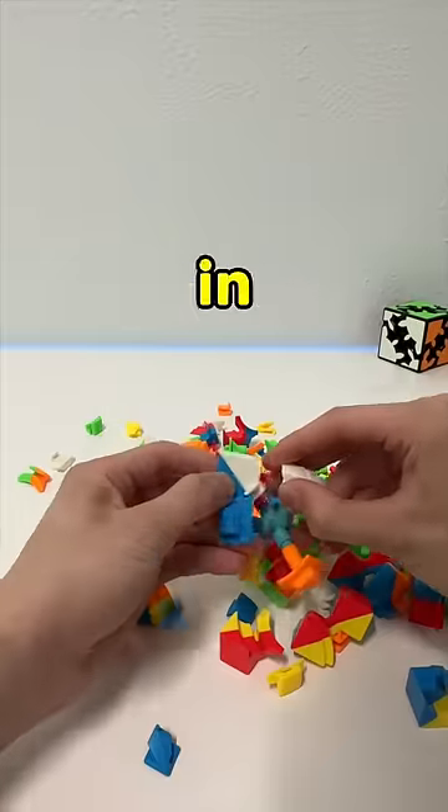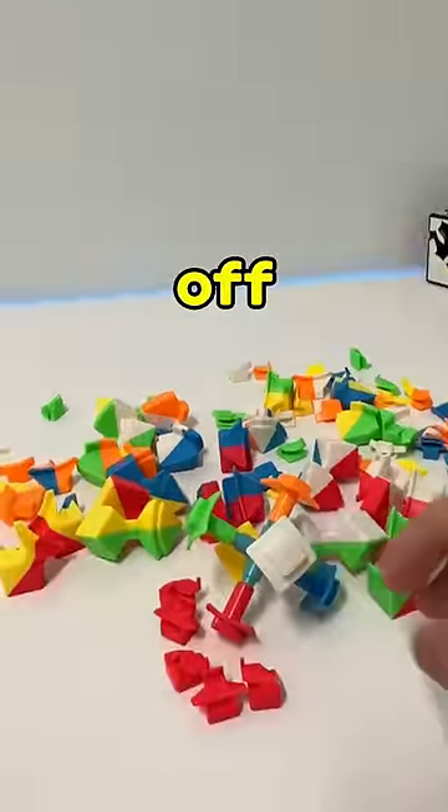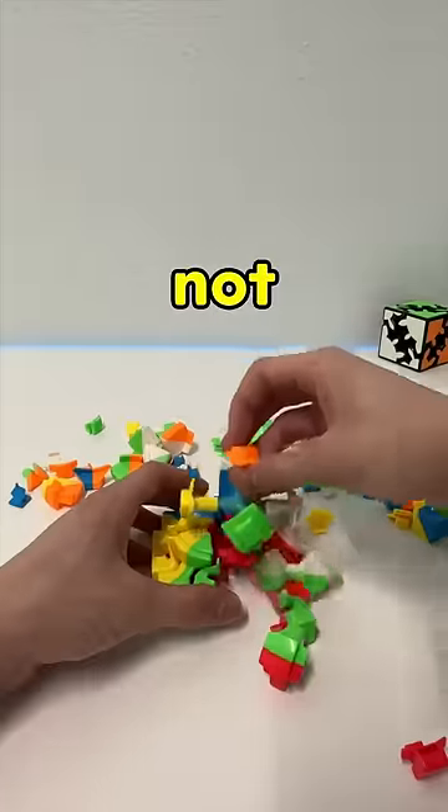It's one of the nicest cubes in my collection, and fixing it was not easy because the pieces kept falling off. Even when I was making progress, it would not stay together.